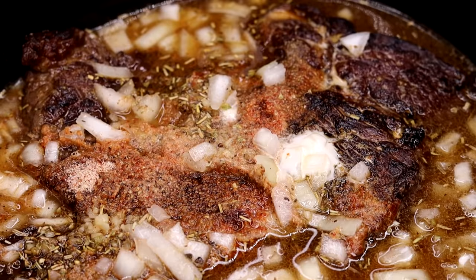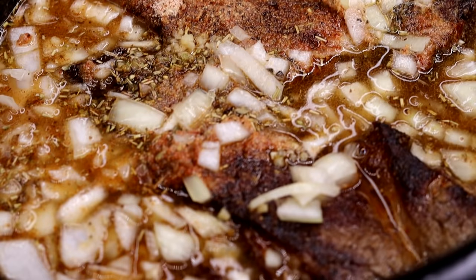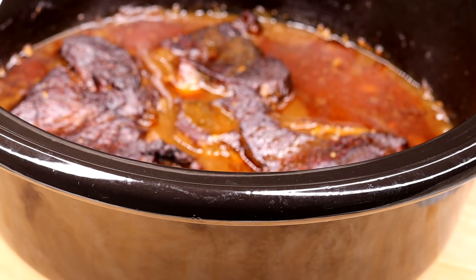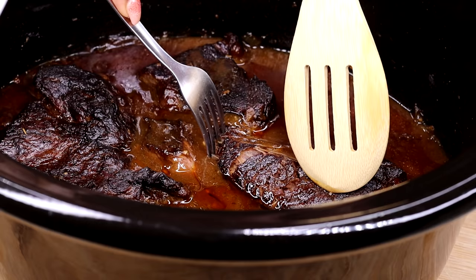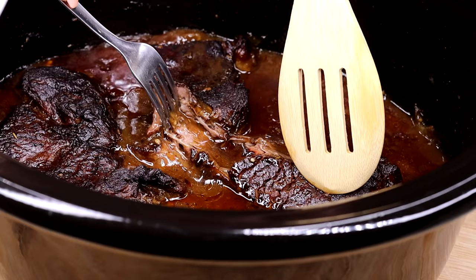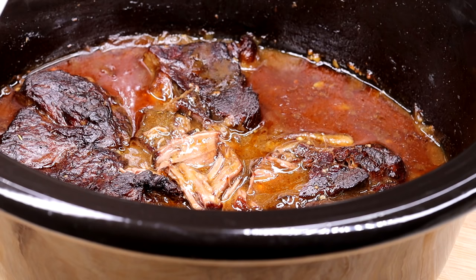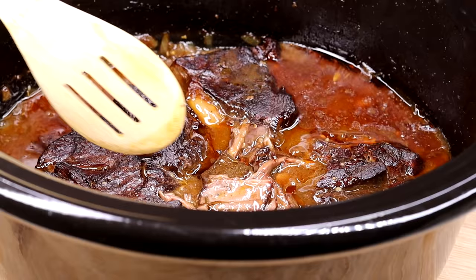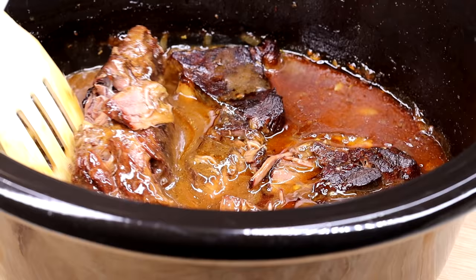Do not open the oven — just let it do its thing. Look how well seasoned this looks! Now we're going to pop it in the oven, don't peek. Once it is done, this is what you have — this is the perfect Sunday dinner right here. If you like your gravy to be thicker you can leave it longer, but you won't really have to because as it sits it's going to get thicker and thicker. Look how the meat is just falling apart, so easily — it's so tender. The sauce, the gravy, the aroma of this dish alone will make you want to eat it right away.